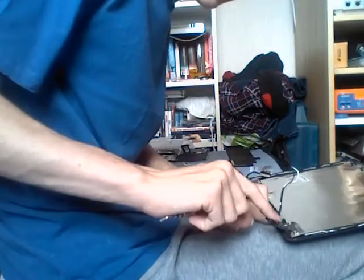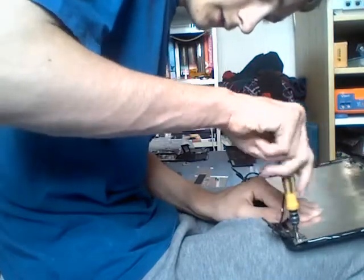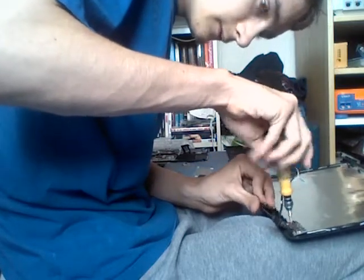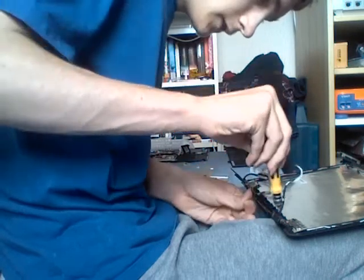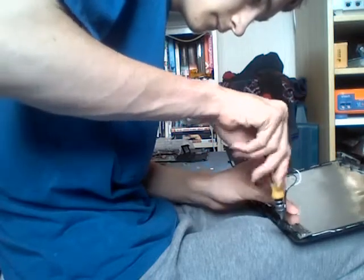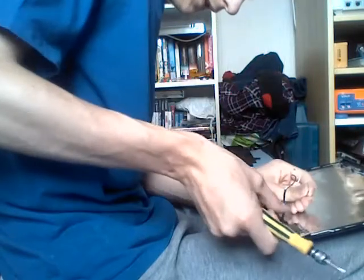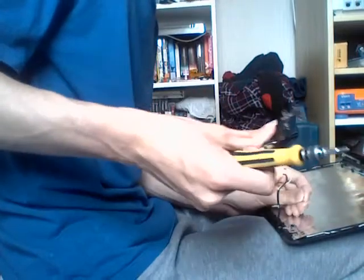Now, to remove the display hinges — to do so, unscrew two silver screws at the top and two black screws down the bottom. Lift the hinge off of the plastic surround and set it aside.